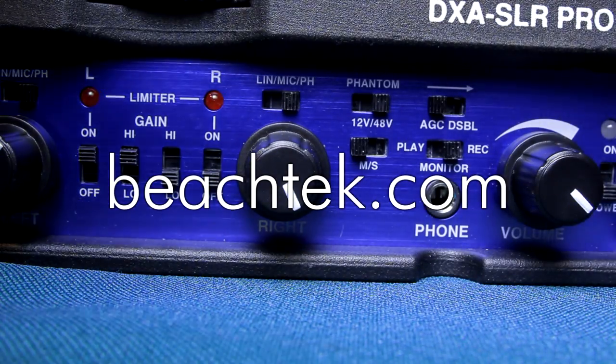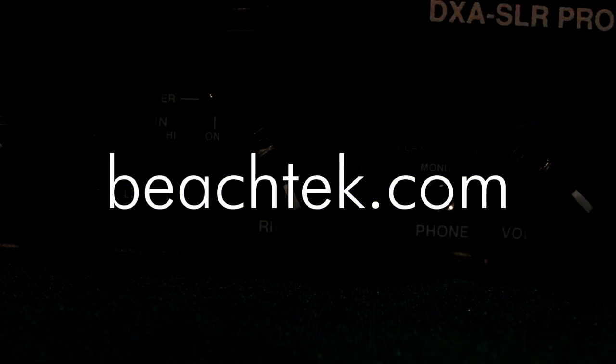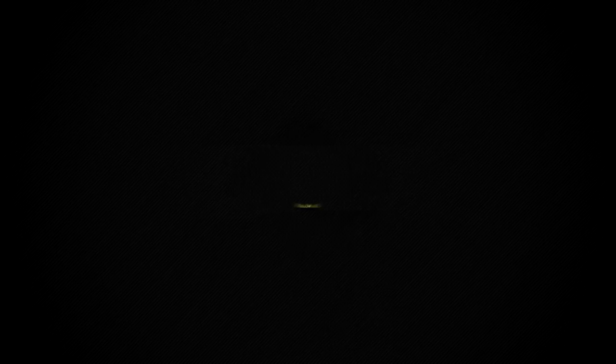If you're interested in picking this item up, you can head over to beachtech.com. They also have other adapters for your camera, so check it out for yourself. Thank you guys so much for watching this review. You can find more content on my website, and make sure to follow me on Twitter and like me on Facebook. I'll see you guys next time. Bye.